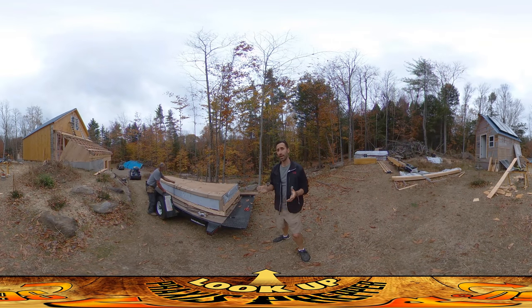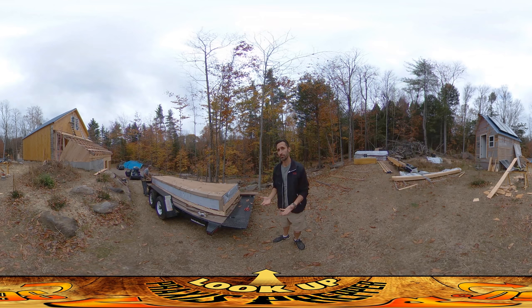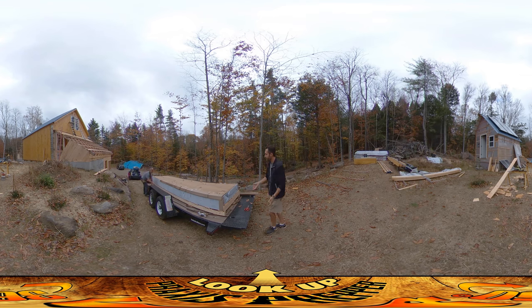Hey everybody, this is Praxis and today we're doing a product review of these polycarbonate panels that we bought for our greenhouse roof, and this is an unboxing. We've all seen YouTube videos where it's supposed to be a product review and they're literally opening up the box and couldn't possibly know anything other than look at the packaging or whatever. So yeah, we don't know anything about these.